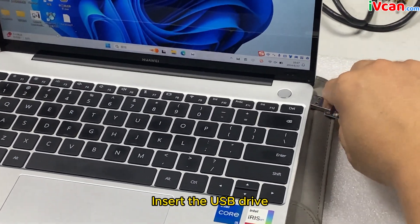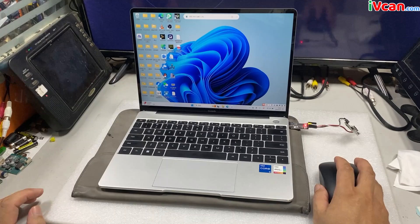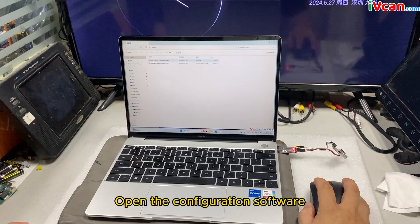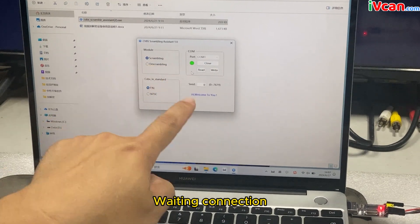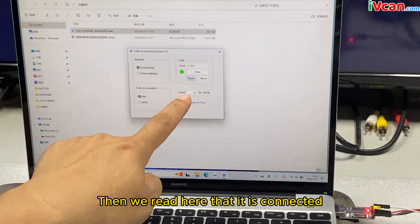Insert the USB drive and plug it in. Open the configuration software and wait for the connection. Then we can read here that it is connected.